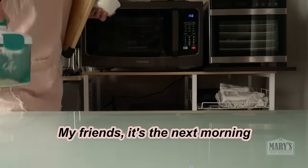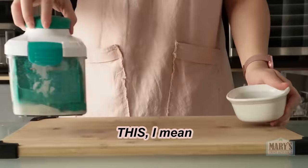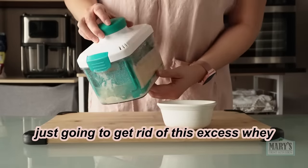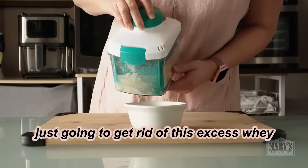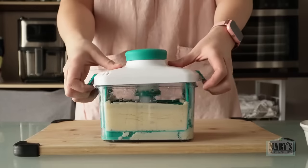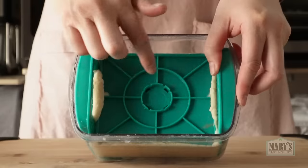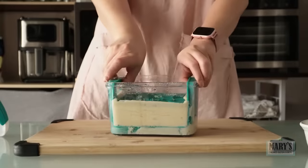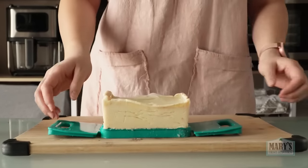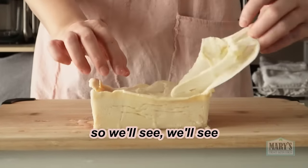It's the next morning and things are not looking good. This looks a lot like our previous round. I'm just going to get rid of this excess whey. Look at that — it doesn't want to come out. The feeling feels better than last time, so we'll see.